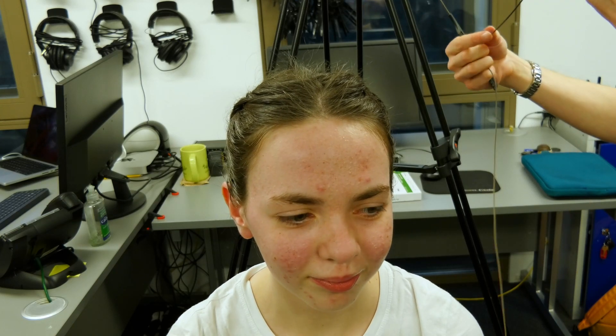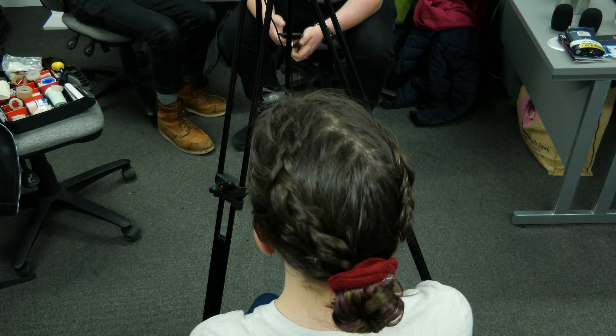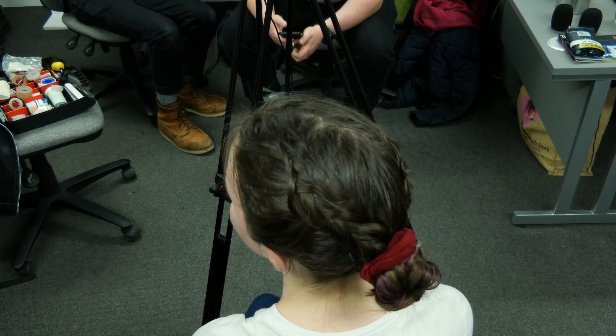In this scenario your performer has already done their hair. In an ideal world it would usually be better if a mic is fitted before the hair is done, but sometimes that's just not the case.